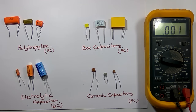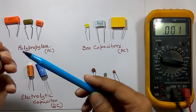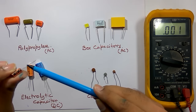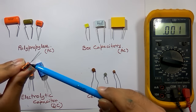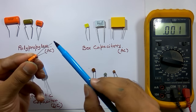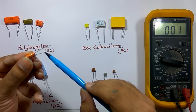Now we will check the electrolytic capacitor, which is also a DC capacitor. The nominal value for an electrolytic capacitor is generally in the higher range. To identify its positive and negative terminals: the minus symbol is marked on the body to indicate the negative terminal. You can also identify the terminals by the lead length — the positive terminal has a greater length than the negative terminal.